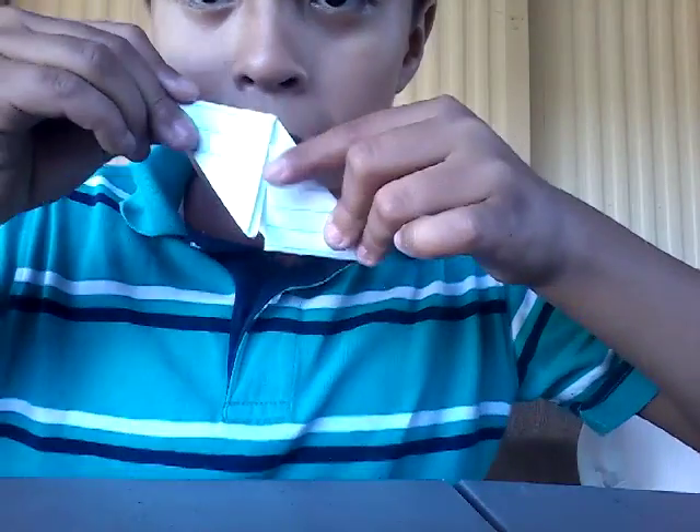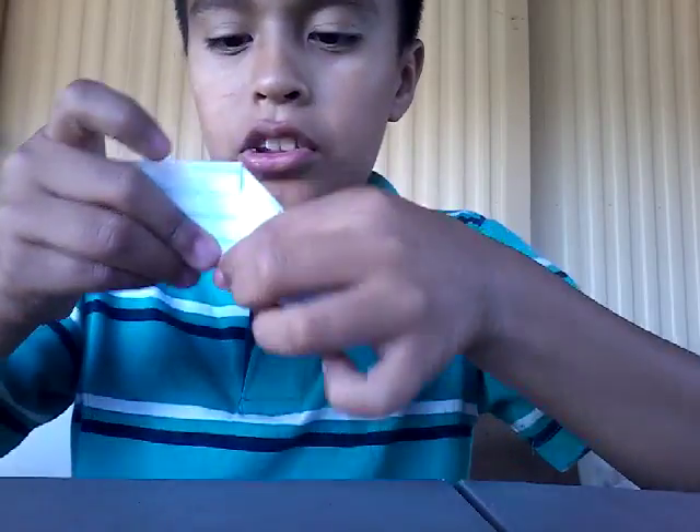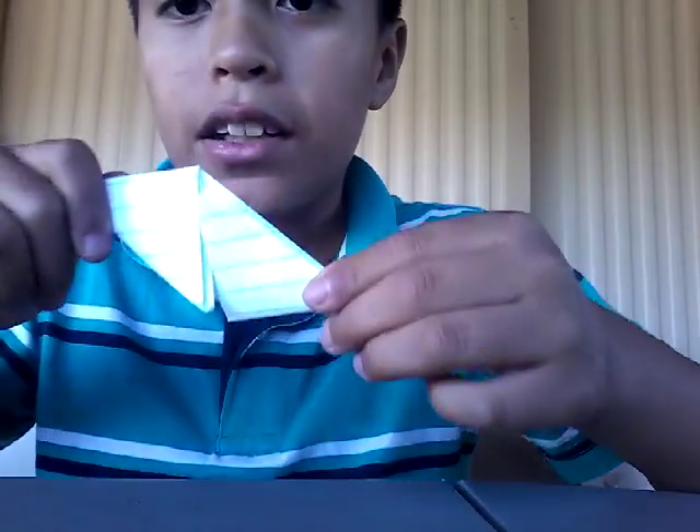So after that's done, it's supposed to look like this. If it's not like this — if something is out somewhere that's not supposed to be — you're making it wrong.